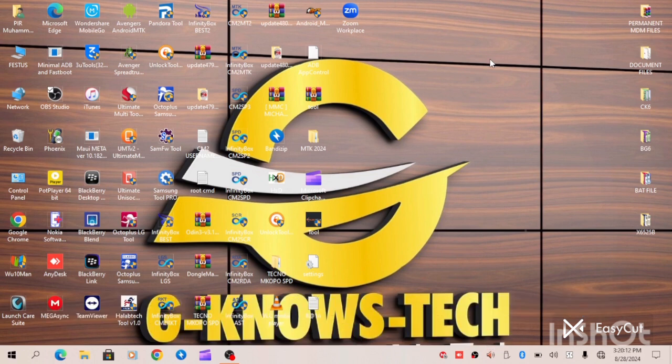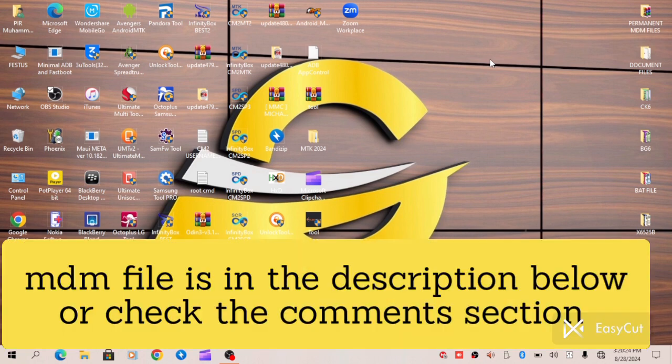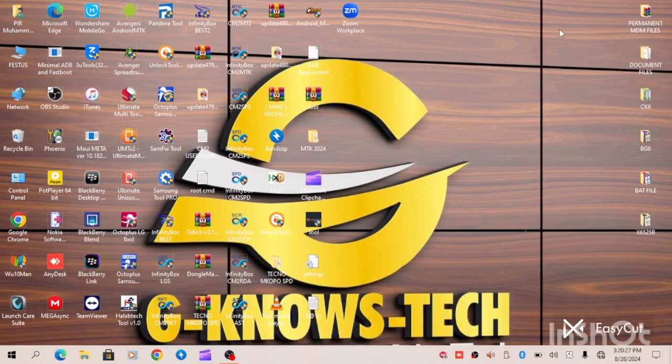Let's begin by locating the Infinix Hot 30i X669 Permanent MDM file. All you have to do is go to our description below or check the comment section to locate the MDM file. I have already downloaded mine and it's on my PC right now, so I will locate the exact location where the file is.